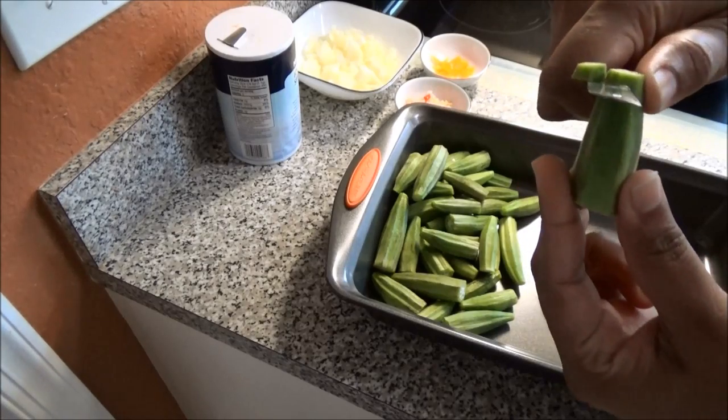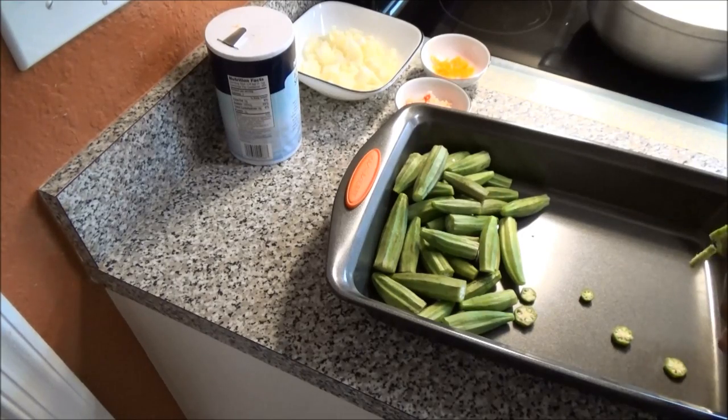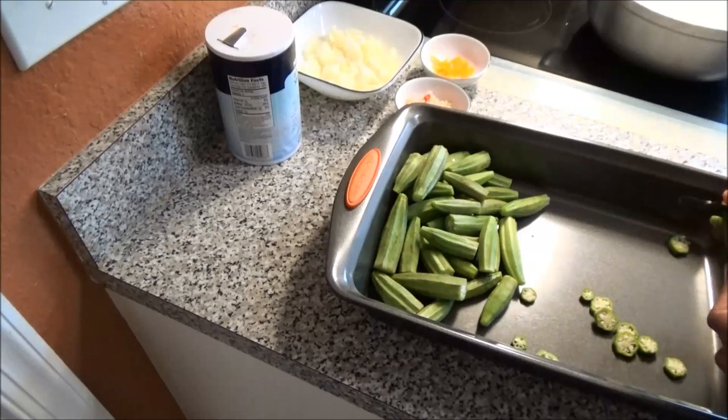Slice them about a quarter of an inch thick. You don't want them too thick, so just keep slicing them until you've sliced them all.